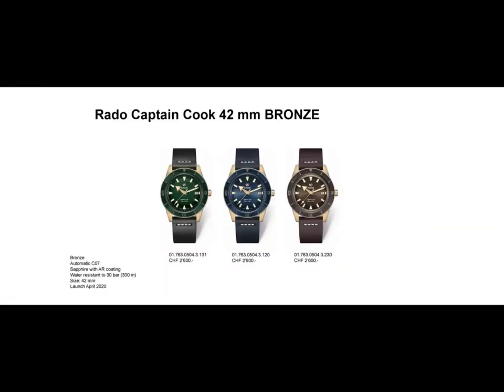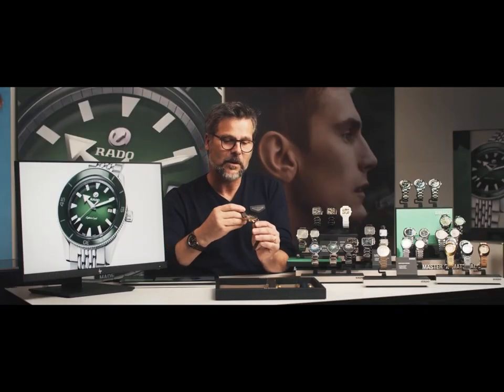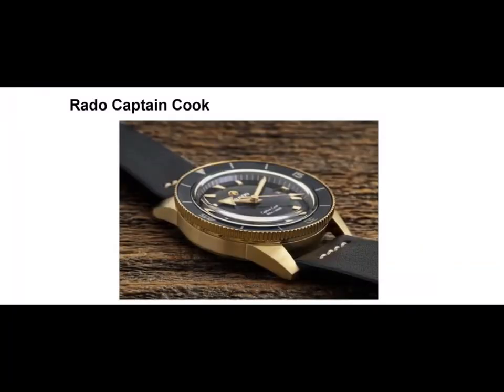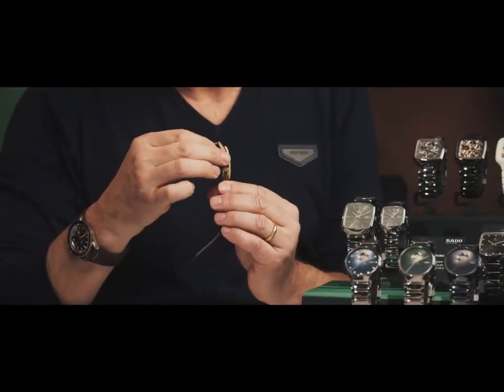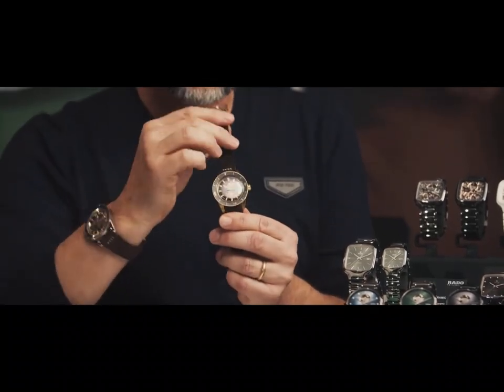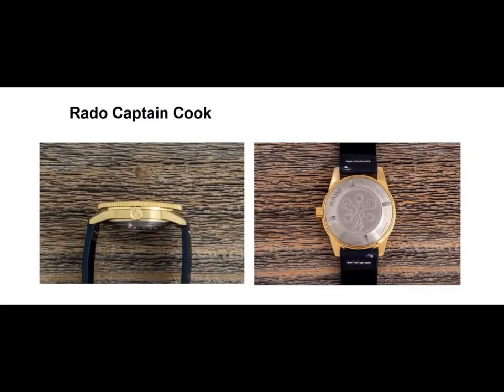Let me take the product in my hands. Here we can see the bronze piece — the case is in bronze. We have the bezel in bronze, the crown in bronze, and also the buckle in bronze. But the case back is in titanium to avoid any possible allergies.